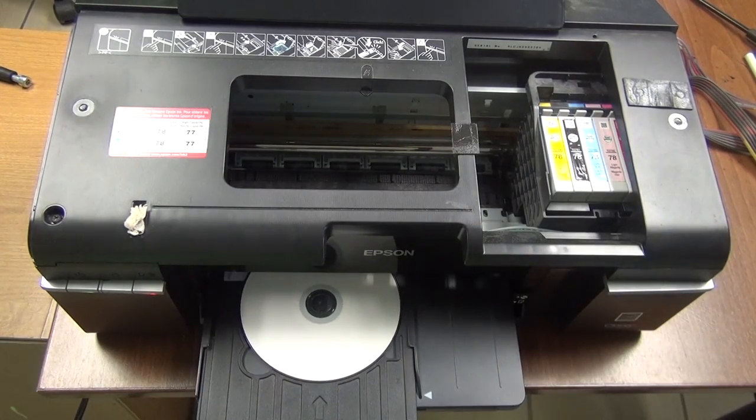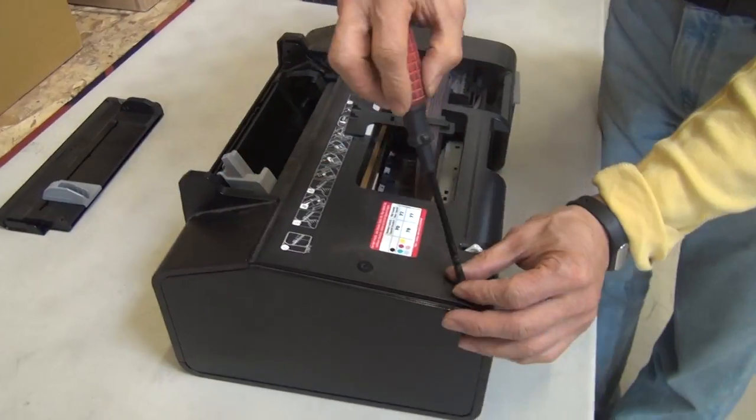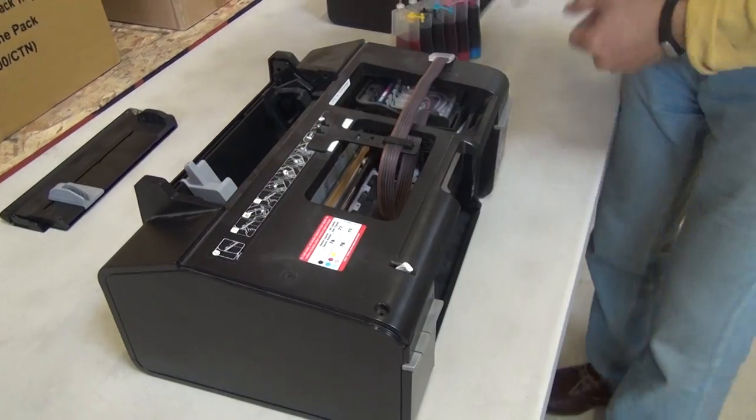We need to find the root cause of the problem. If you look at a CD tray, you'll find a lot of holes and cutout areas. There must be a purpose for them, because it could be much easier to make a tray without them — especially the rectangular hole with the white marking. So logic tells me there must be some kind of optical sensor. Let me take a look, but first let me quickly take off the cover of the printer. That should be a no-brainer.